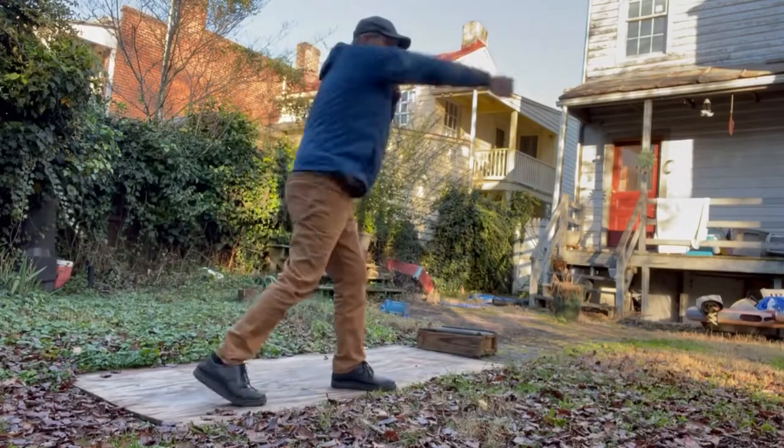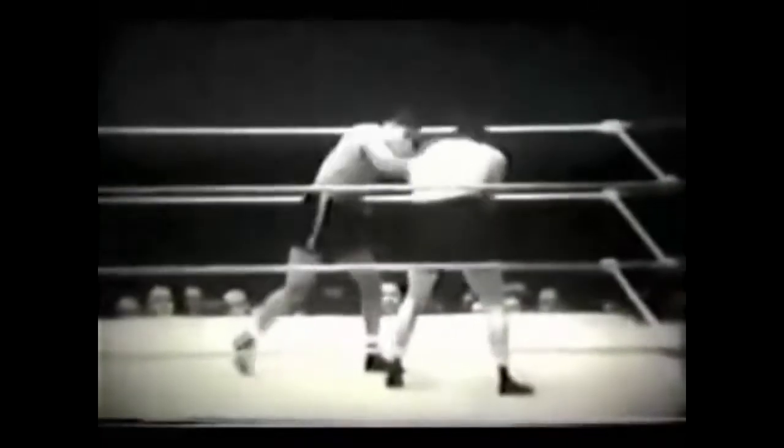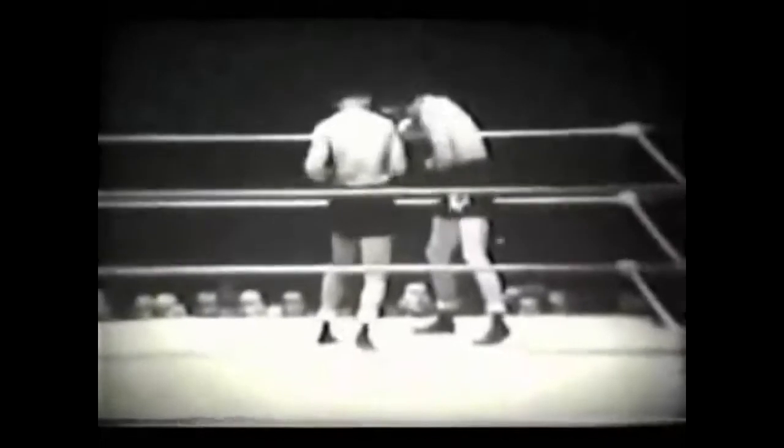The left hook naturally follows the right uppercut because his stance allows him to keep his balance. Lewis had such tremendous power in both hands that he hit like a much bigger man, even though he didn't weigh much more than 200 pounds. He was punching above his weight every night.